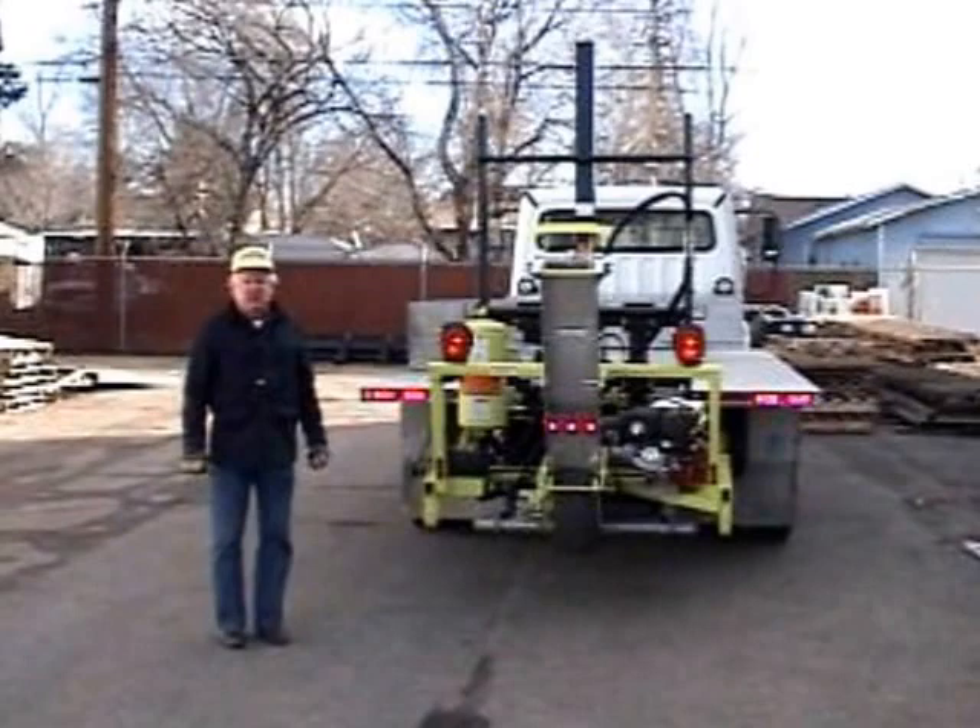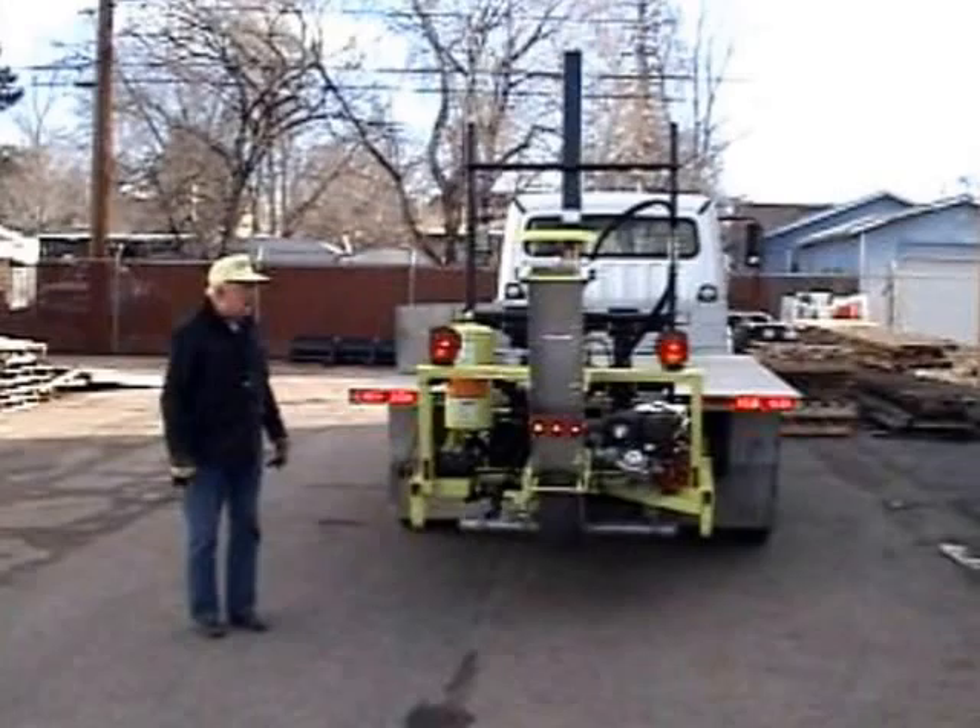Hi, I'm Ken Ensor from Quality Corporation, and I want to show you some of the features of the barrel forklift here.